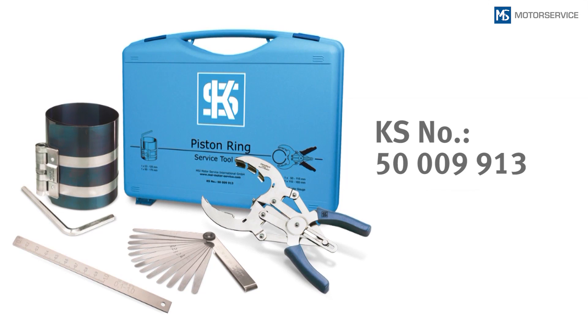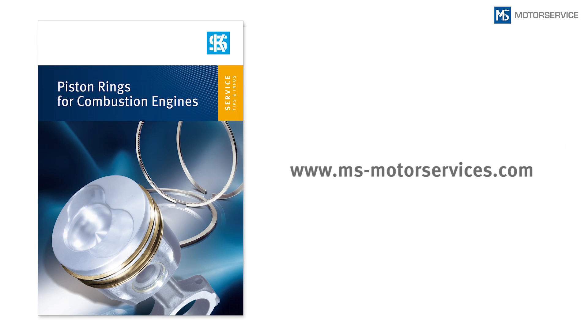All necessary tools for fitting pistons and piston rings in passenger cars or commercial vehicles are offered in a service toolset, article number 500991 3. For further information, please refer to our brochure, 'Piston Rings for Combustion Engines,' available on our website, msmotorservice.com.